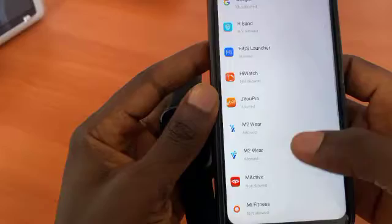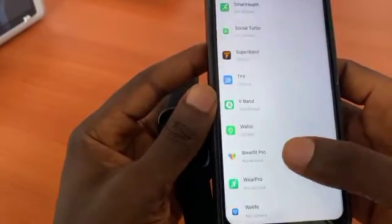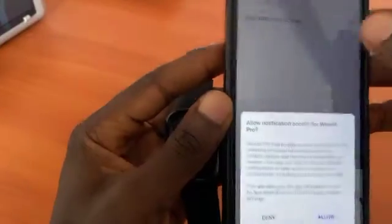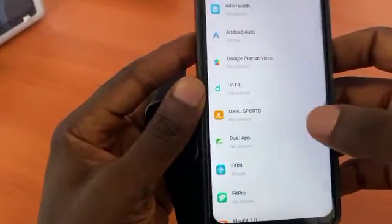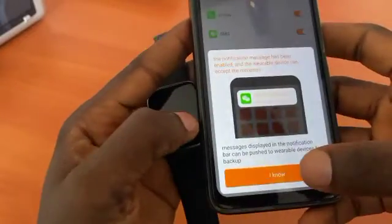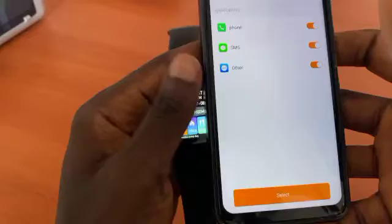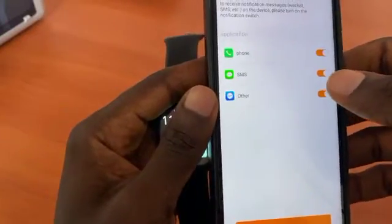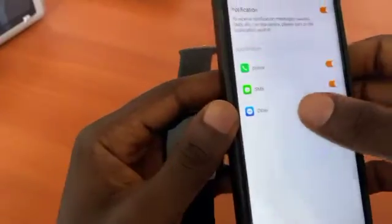Look for WeFit Pro in the notification permissions list — here it is. Give it permission and click allow. Go back and notifications will now come to the watch. You can enable call reminders, SMS, and other alerts.